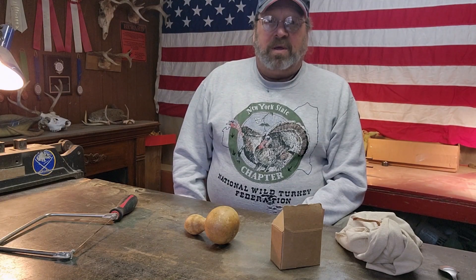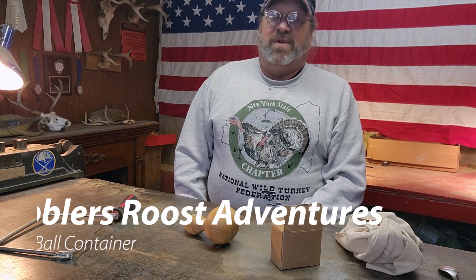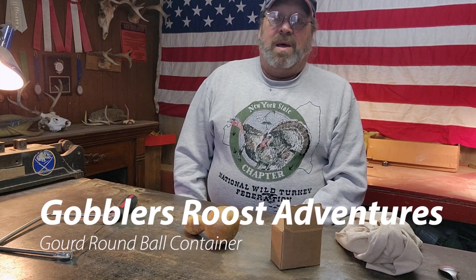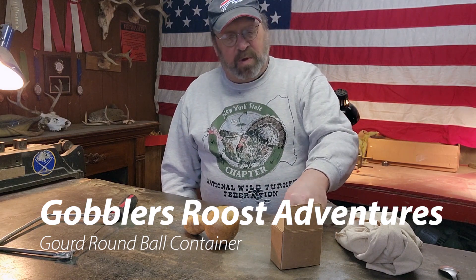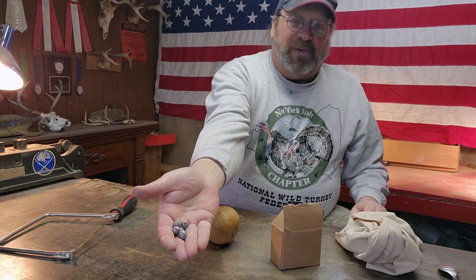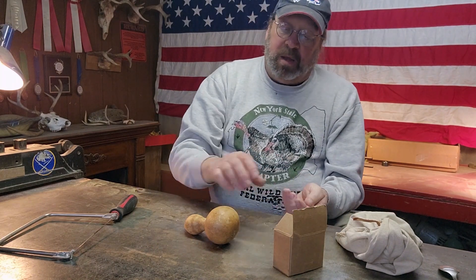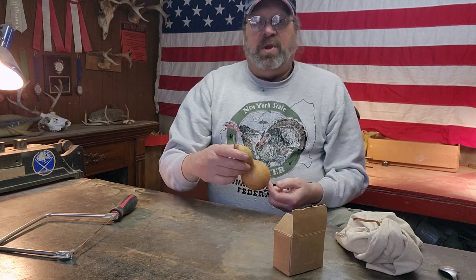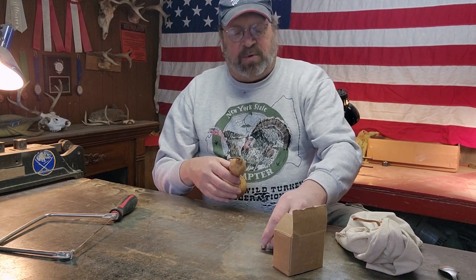Hello everyone, Kevin here, and I want to welcome you to this Gobbler's Roost adventure. Today in the Gobbler's Roost, I've got a small little project here. I've got these .45 caliber round balls, and I need something to carry them in my possibles bag.